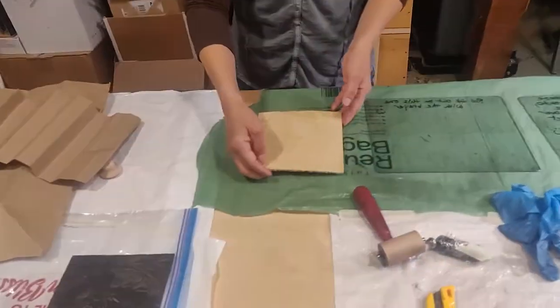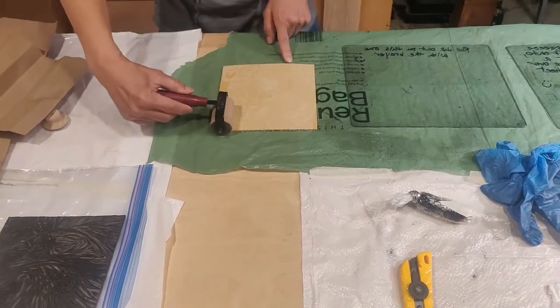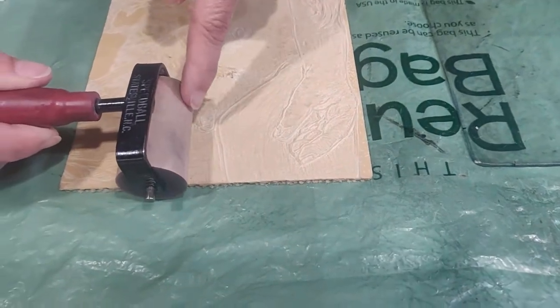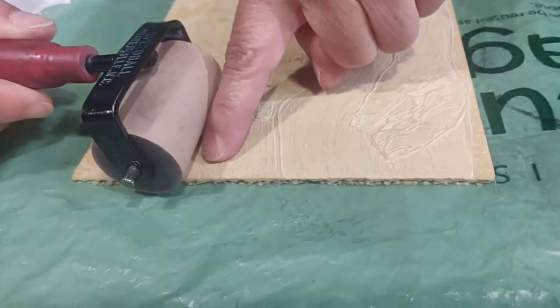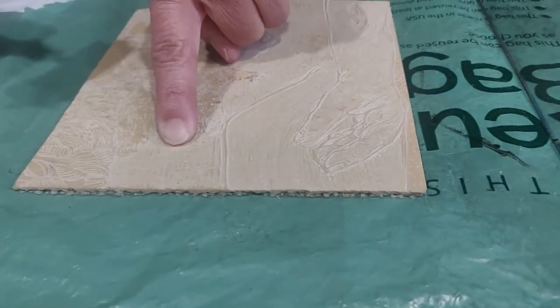So I am going to talk to you about addressing the drop problem. When I take my brayer across — if I were going to go this direction — you could see that my little brayer is going to drop down into all of my negative space. I don't really want that to happen.